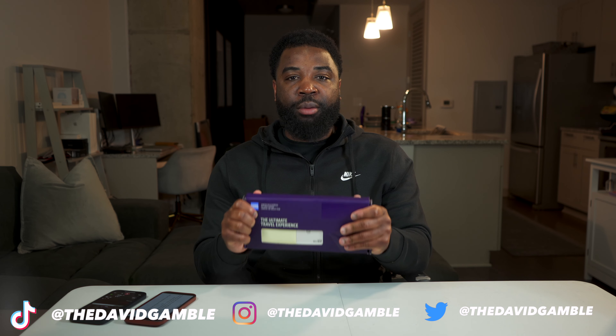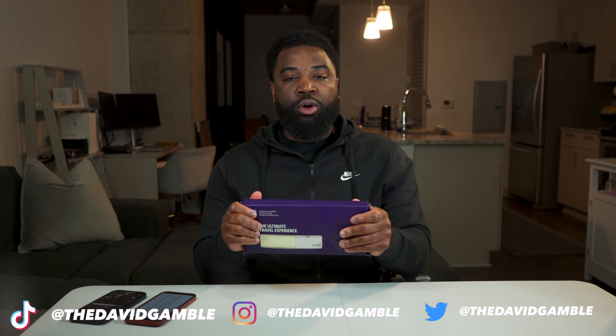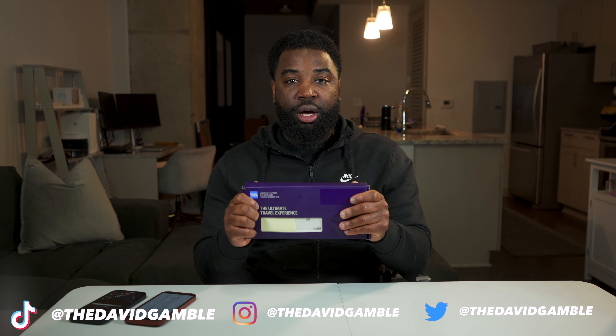What's up everybody, in this video I'll be unboxing the American Express Delta Reserve card and I'll be going over the top perks that come along with the card, so you'll see if this card can bring any value to you. Let's get into the unboxing.